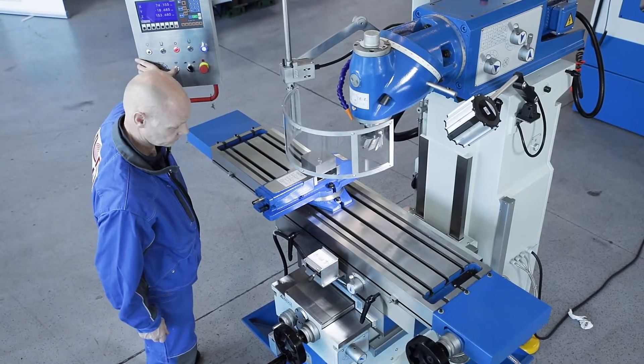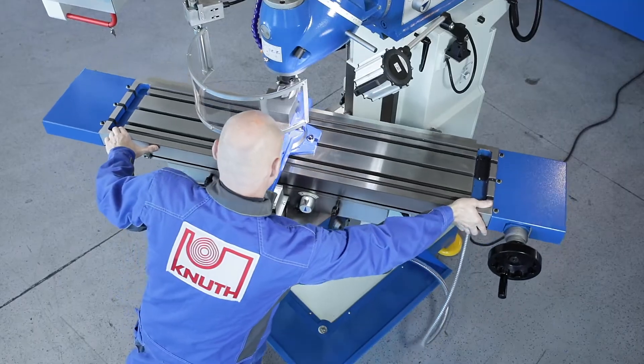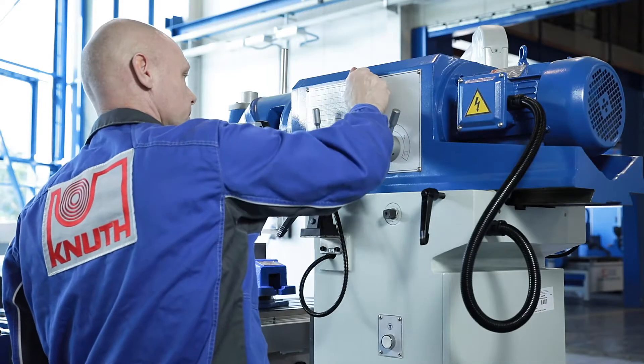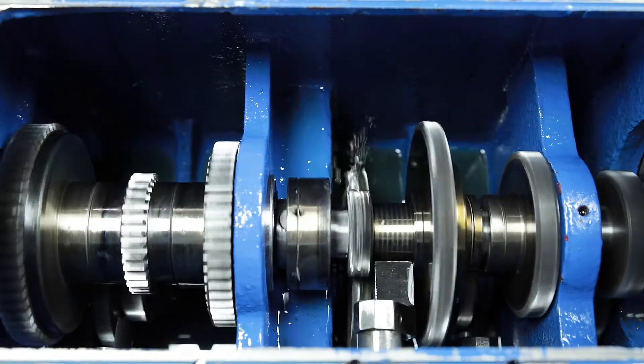The milling table has a large clamping surface, long travels and can also be swivelled lengthways. The main spindle is driven by a powerful motor with a multi-step gearbox. All gears and shafts are hardened, ground and run in a closed oil bath.